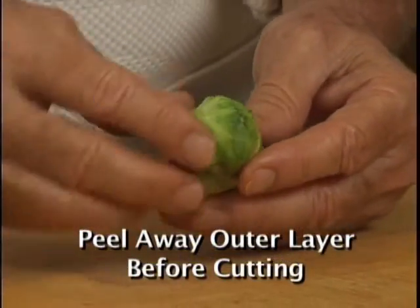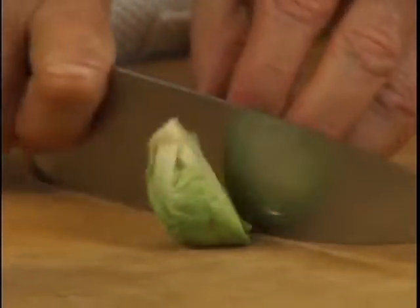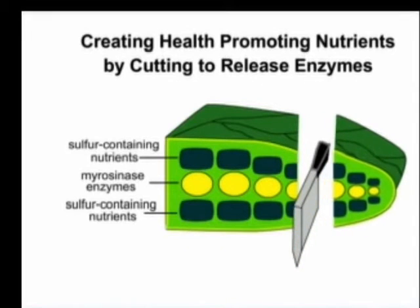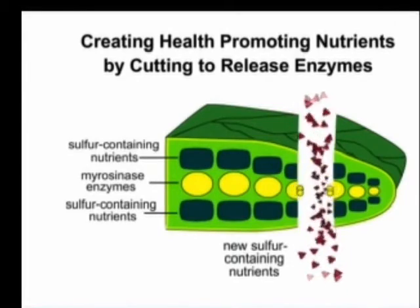Just peel away all the layers of the leaves. I always cut my Brussels sprouts into quarters. By simply cutting your Brussels sprouts, you will open cell walls, activate the enzymes, and help form even more health-promoting nutrients.